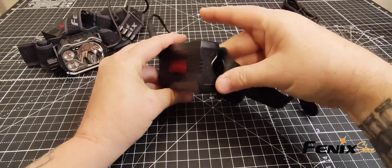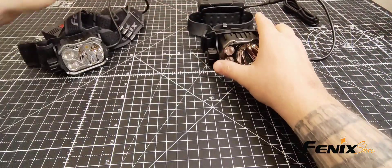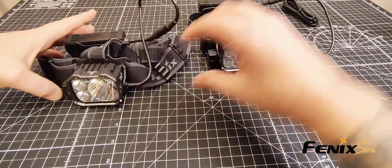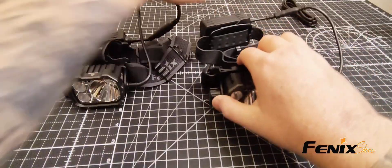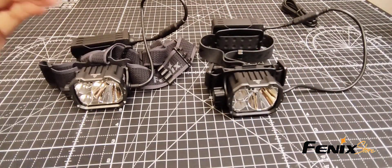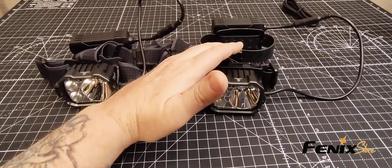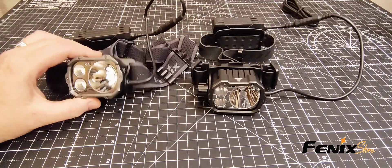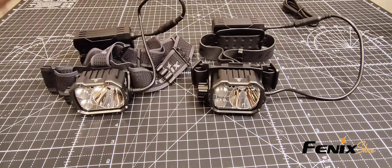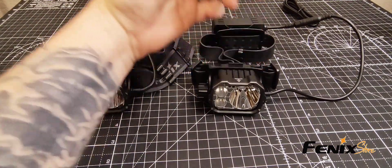They are large, but these are absolute top-of-the-line search and rescue and mining headlamps — you name it. If you need an exceptionally bright headlamp, one that is extra durable, one that comes ready to mount on a helmet or just toss on your head, you definitely want to pick up the Fenix HP 35R or the HP 35R SAR.